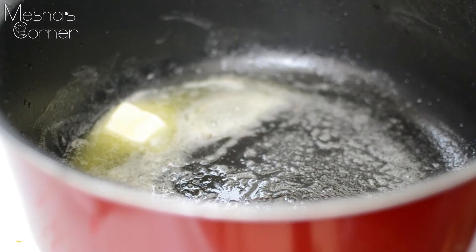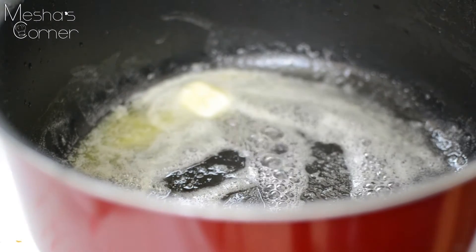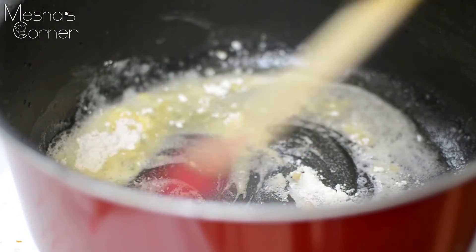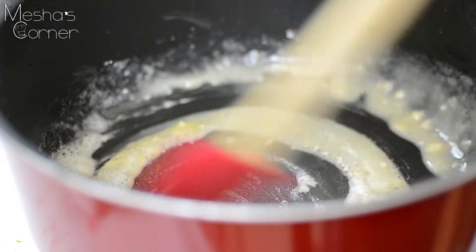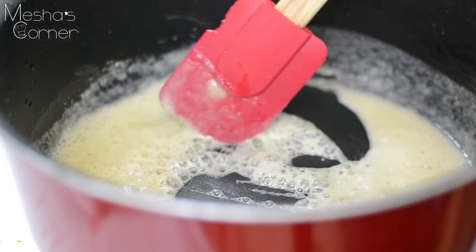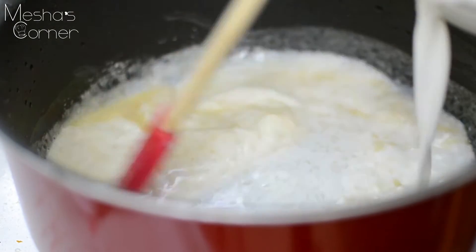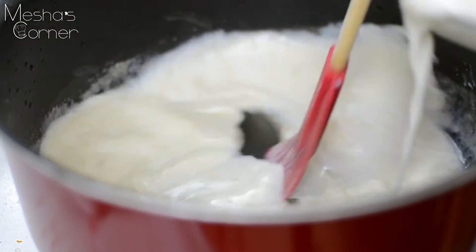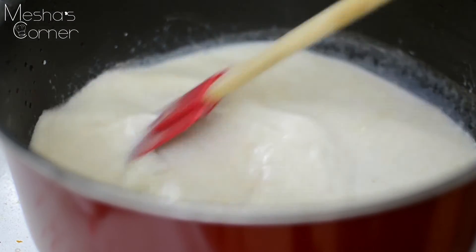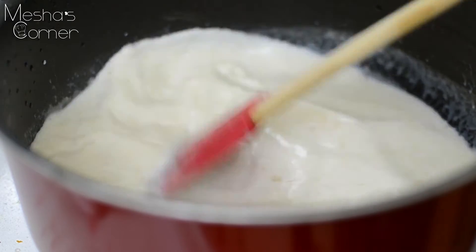In my pot, I have 2 tablespoons of butter melted. To that I'm going to add 2 tablespoons of flour, stir it up, and cook this out for 1 minute. After you cook this out for 1 minute, you're going to add 4 cups of milk — I'm using cold whole milk. Just keep mixing until it thickens, and then we're going to add all the other ingredients.